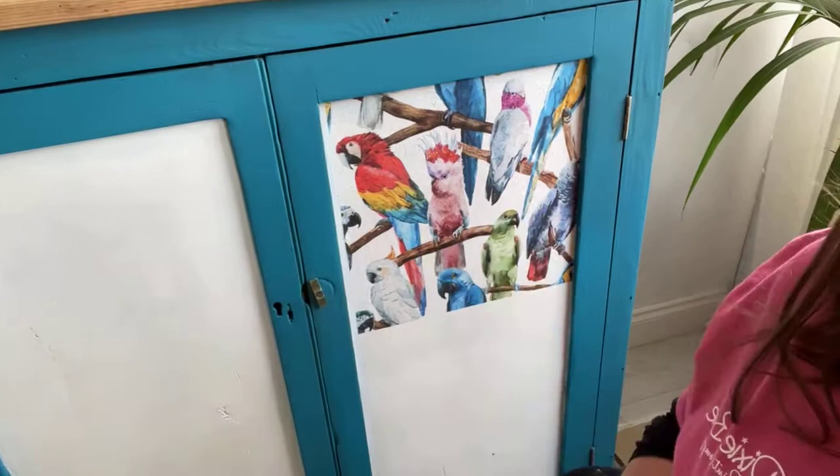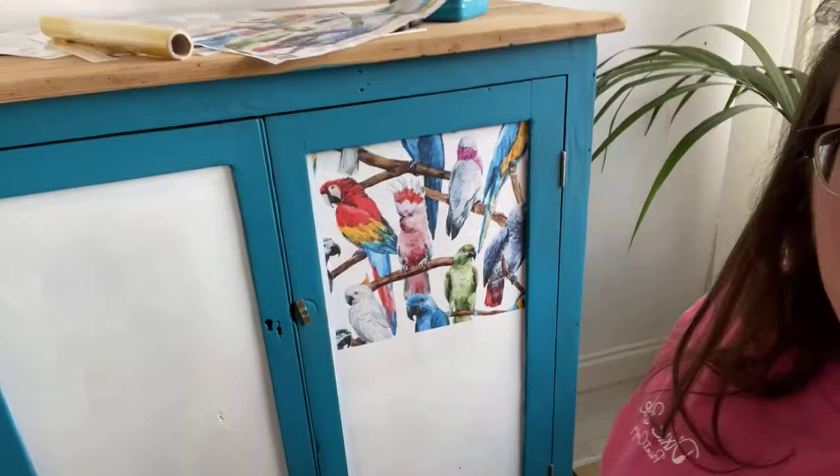That's why I used Boss for the stain-blocking properties, and then I went straight over the top of the white Boss. I could have used a layer of chalk paint like Fluff or Cotton but I didn't - I went straight over the top with Boss and it works absolutely fine. This is just straight onto two coats of white Boss because it was pine plyboard and I didn't want it to bleed through the decoupage.